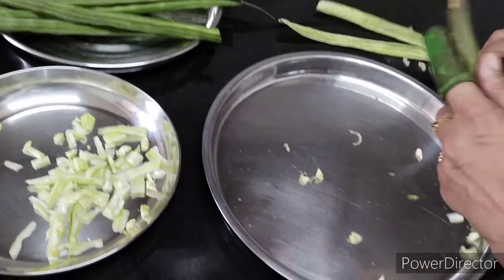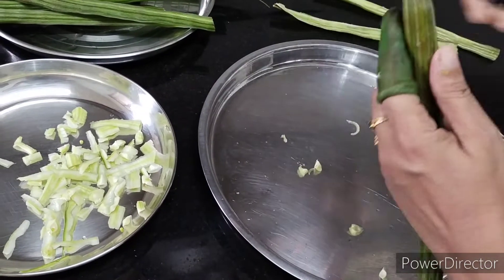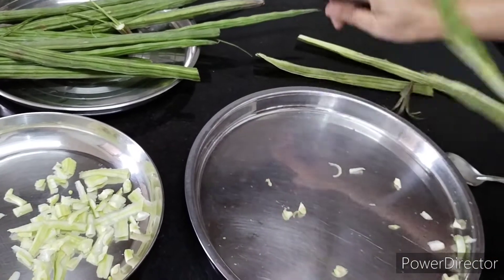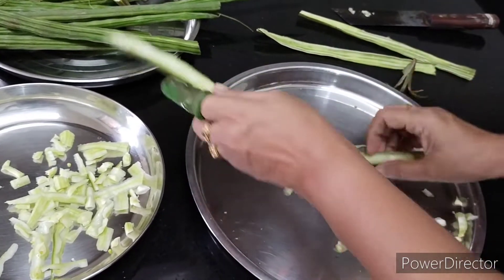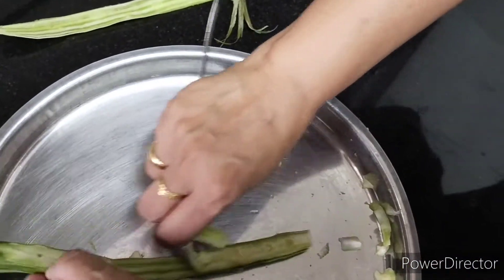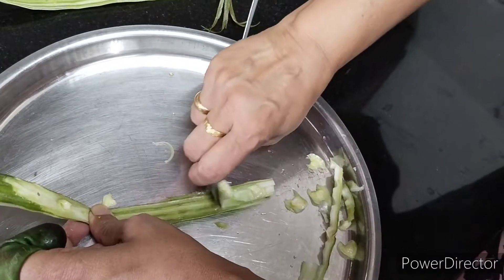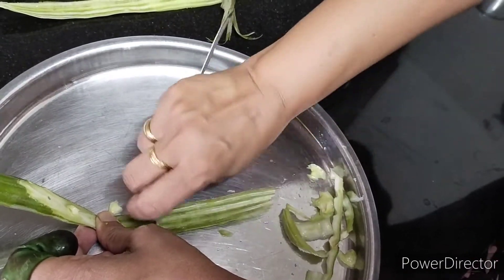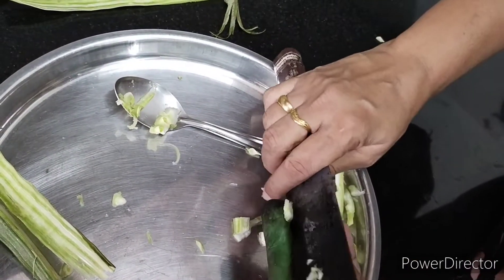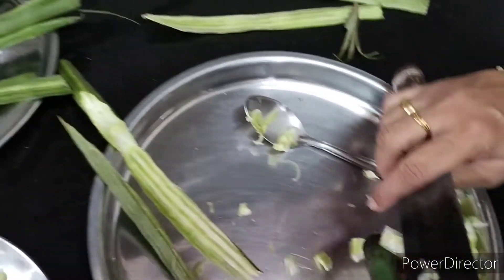I will add the dough. Cut the dough. Put the dough in a spoon. I will add the oil in the pan.